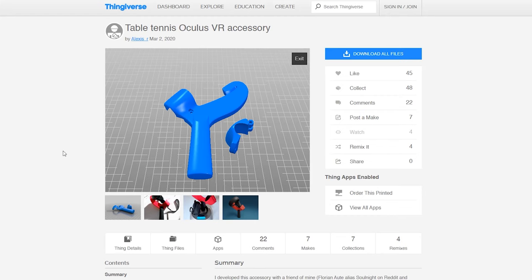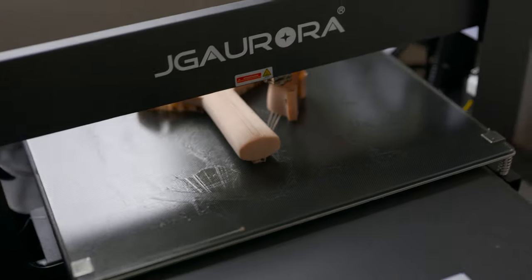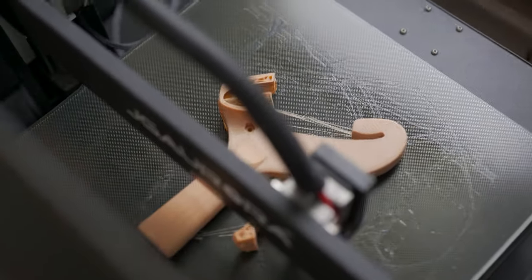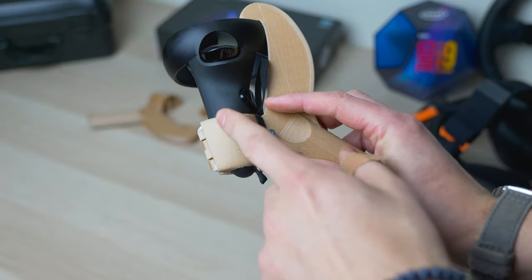First of all, as I said, you can find the files on Thingiverse. I printed in a kind of a woody PLA that I really don't suggest at all, because having wood particles inside doesn't stick so well together layer by layer. So you can see there's already a little crack there.